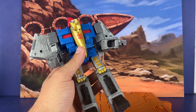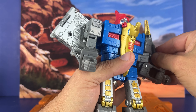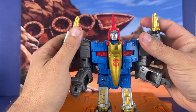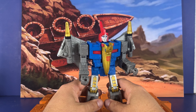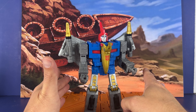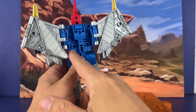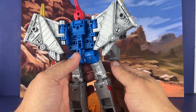Wings look pretty good with a lot of detail. You can plug the missile launchers in on the wings. Do you prefer the Dinobots in robot mode or dino mode? I always put mine in dino mode. Here's the back — not too bad, not a whole lot of hollowness going on. Some little spots here and there, but I don't think that's really a big deal.